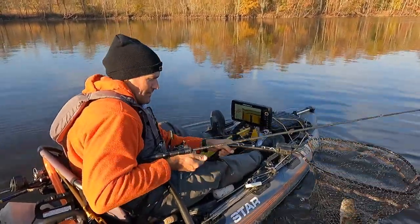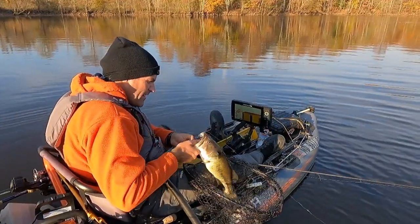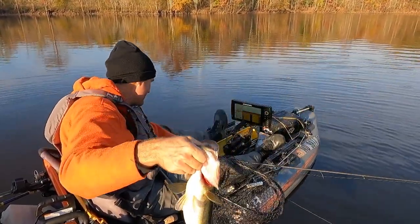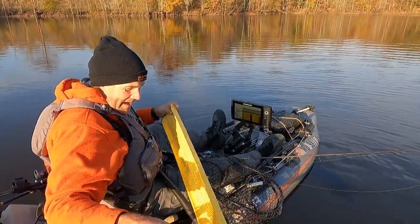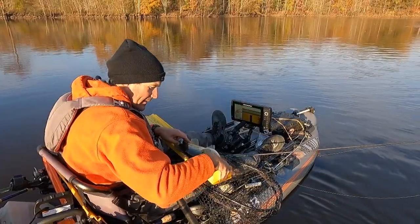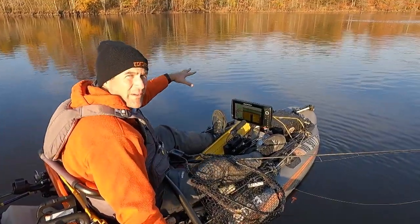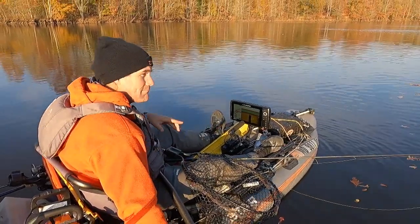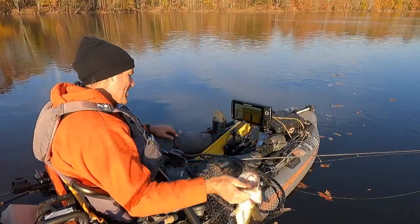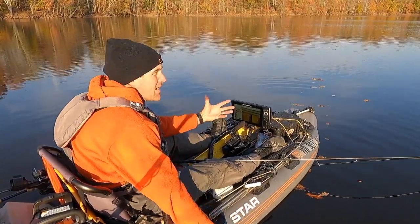That was a good jump! Right in the corner of the mouth — wasn't a whole lot holding him on there. I clearly favor the jig. The sun's getting lower, and he's 19 inches. He was all the way up at that feeding station right next to it. I think as the sun gets lower, the jerkbait could really produce out in the middle — they may come up and look to feed.